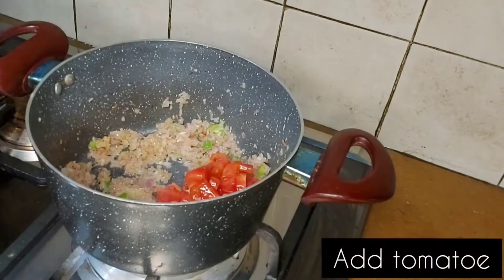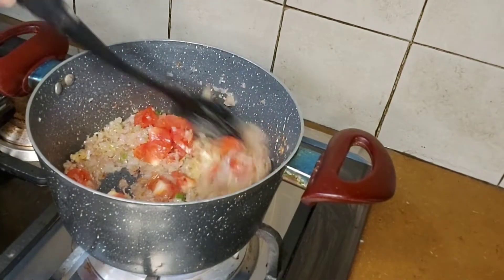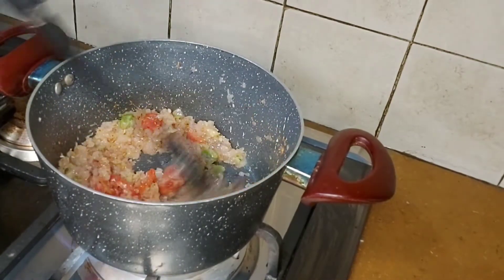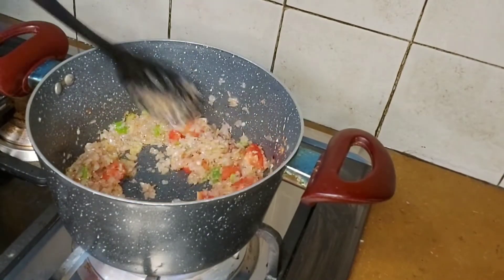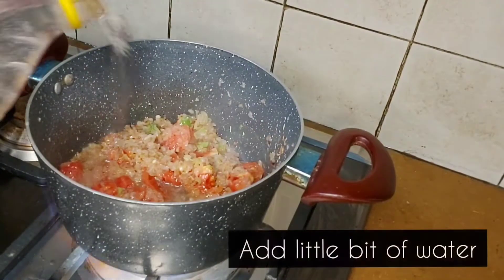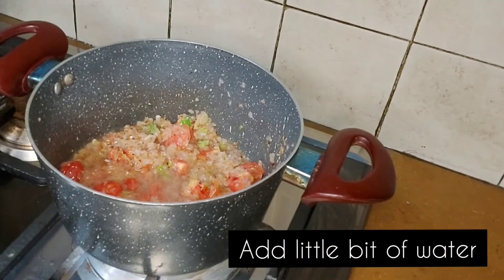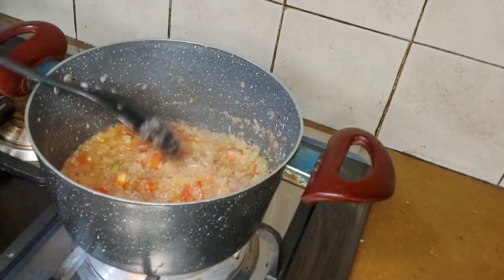After 3-5 minutes, we will add chopped tomatoes. Cook for another 4-5 minutes.